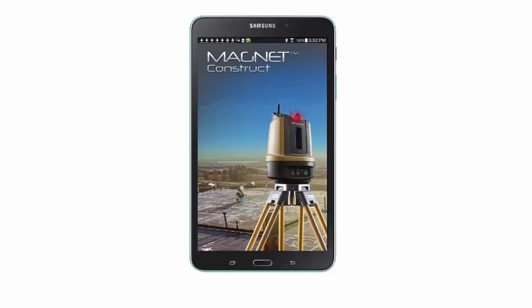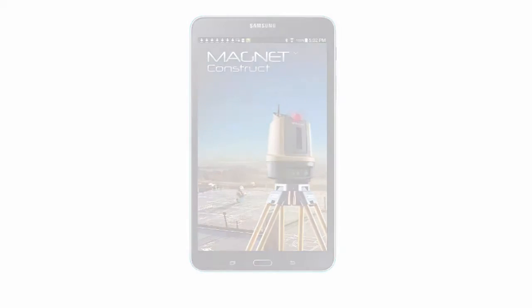Hello, and welcome back to the next video in the Magnet Construct App instructional video series. In this video we will calibrate the instrument to the job using reference points.